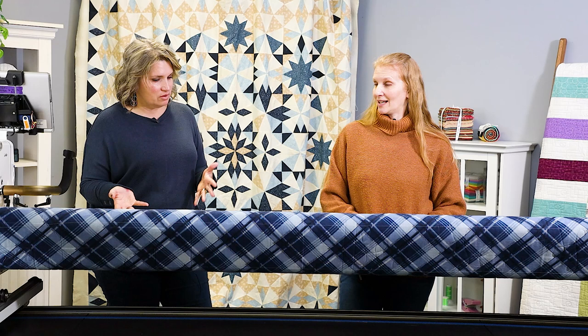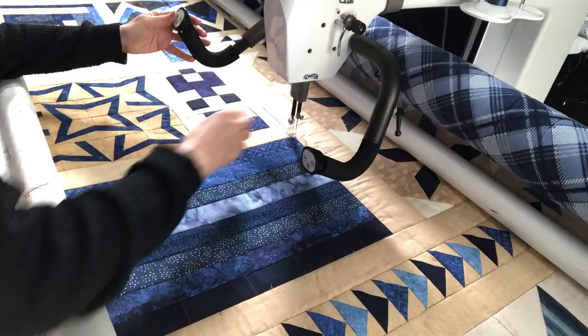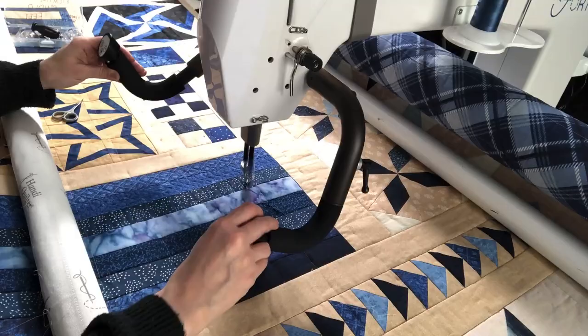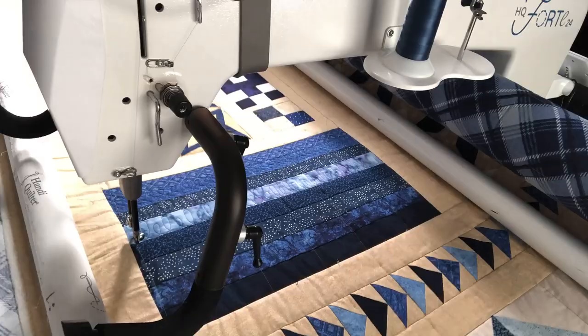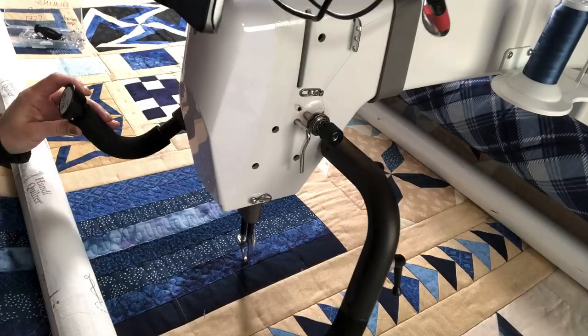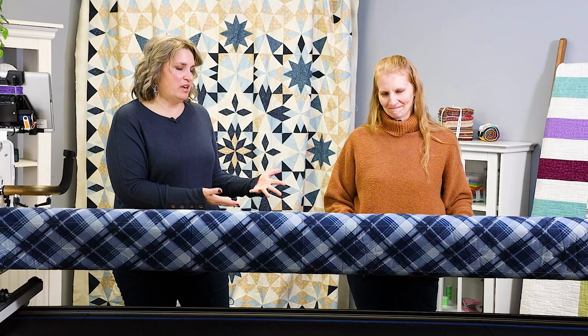I want to show you how fast I can quilt. Christina, you can quilt really, really fast. Much faster than me. Now, what if you've got the diagonal? You talked about that at the beginning of this video — how do you deal with diagonals?